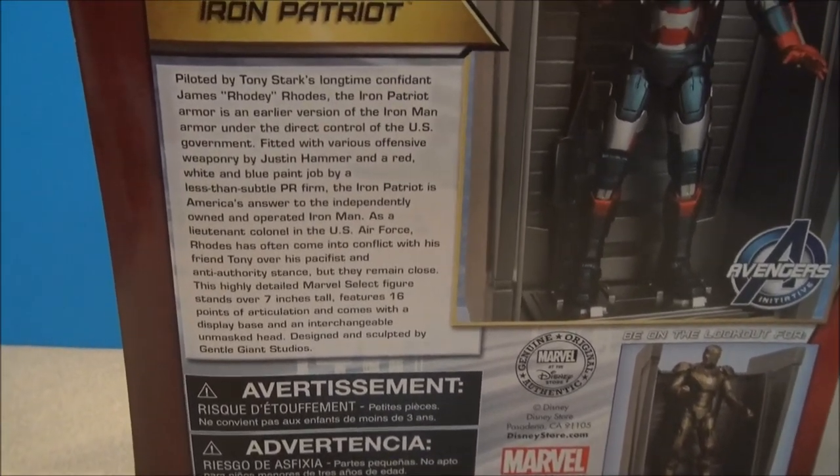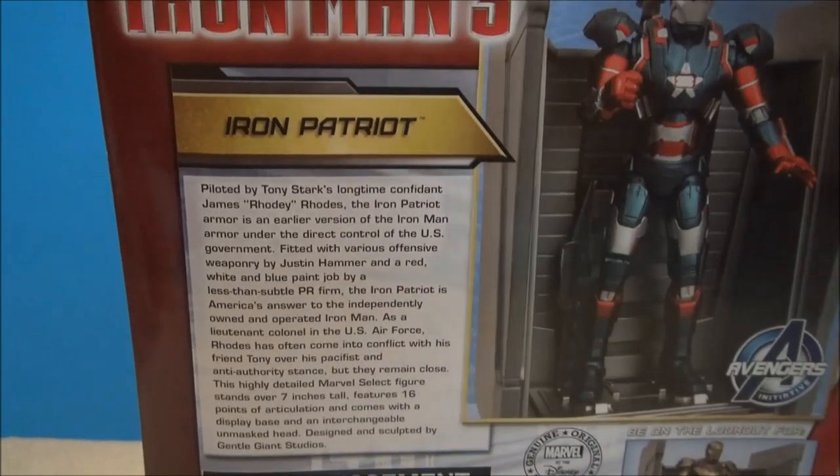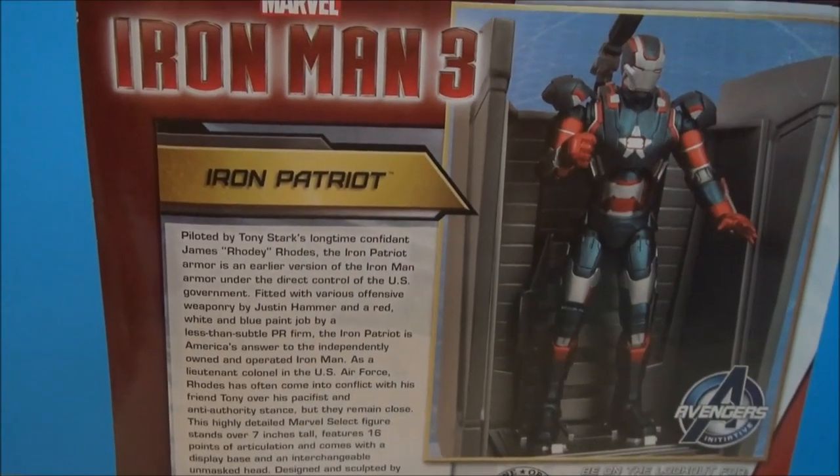If you're into reading bios and such, have at it — there's his bio. I'm gonna open this up, let's start the play.